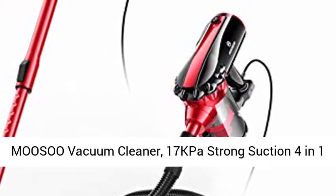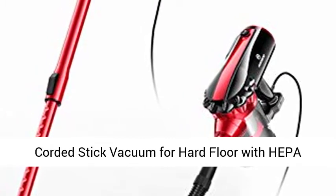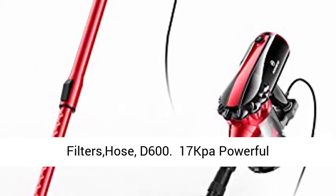Musu Vacuum Cleaner, 17kpa Strong Suction 4-in-1 Corded Stick Vacuum for Hard Floor with HEPA Filters Hose, D600.